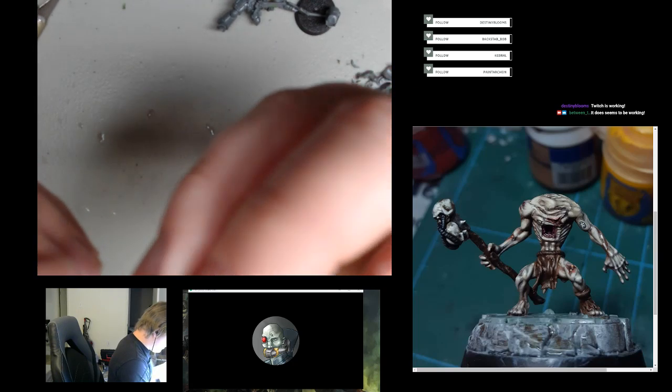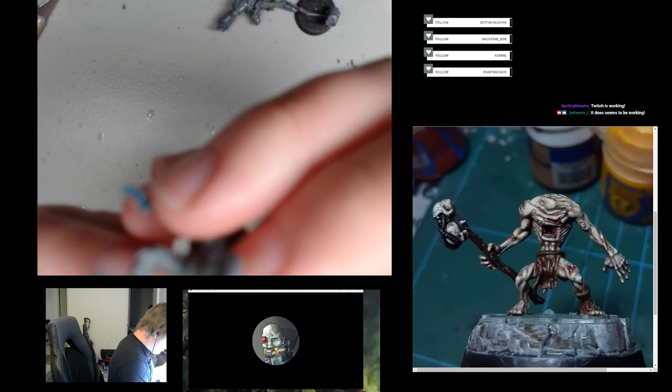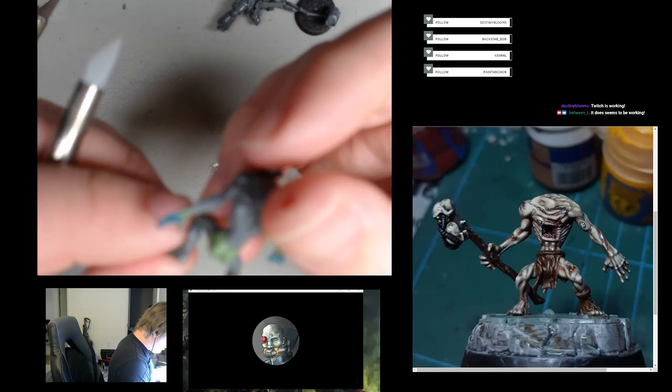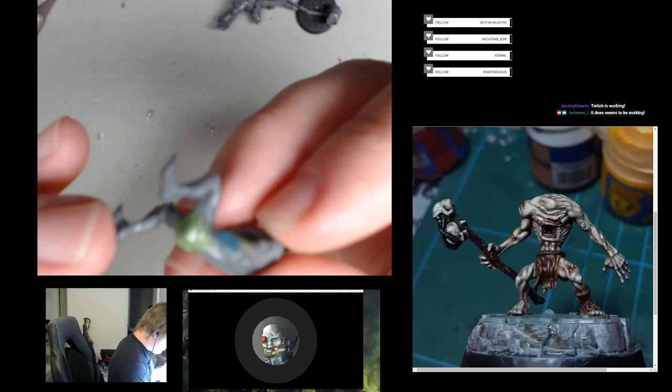I'm not quite satisfied with all of this but I think I'm going to stop messing with it. Yeah, that's the problem with green stuff — there's always that temptation to just keep going.